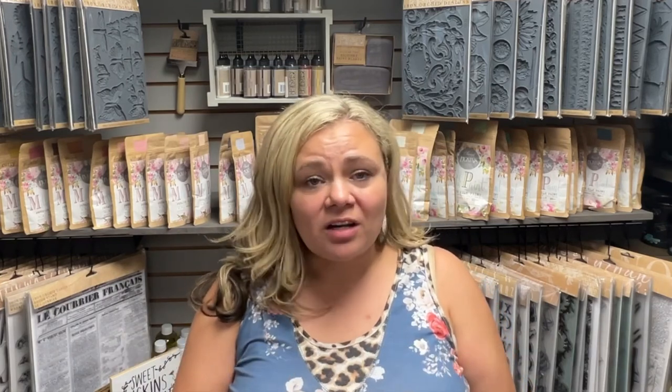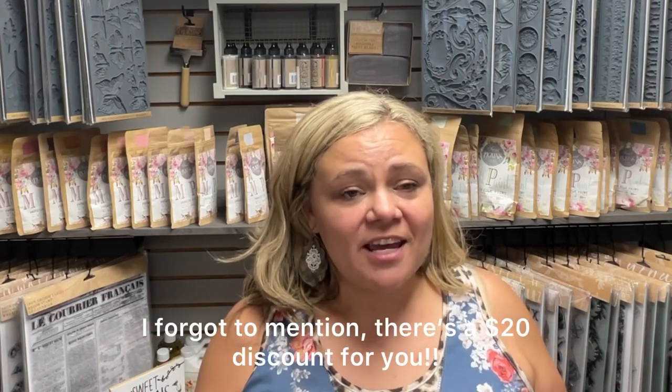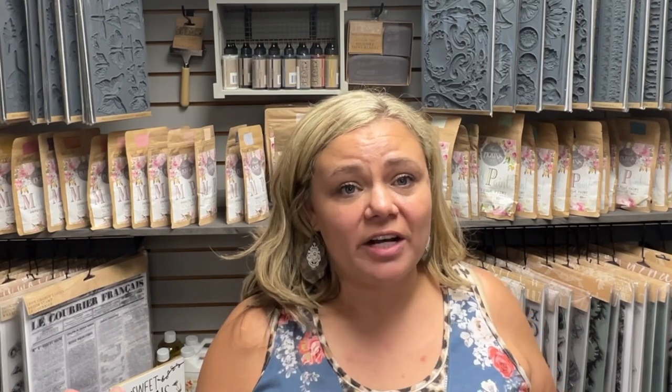Thank you so much for tuning in today — I hope you loved these projects! Let me know in the comments which one was your favorite and what you think of the new Christmas IOD release. Thank you for supporting my channel and ruthandruby.com. If you haven't already, please subscribe and hit the notification bell. A big thank you to today's sponsor Vever for sending me the heat press — I really hope you're inspired to get yourself one. I'll see you in the next one!